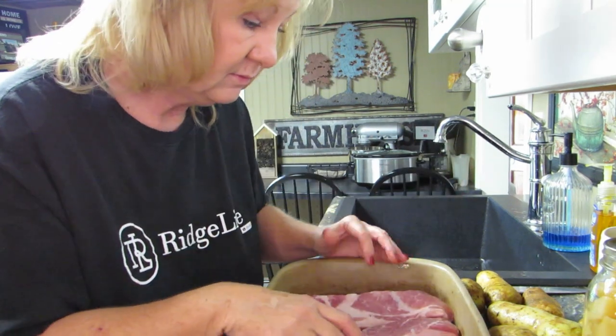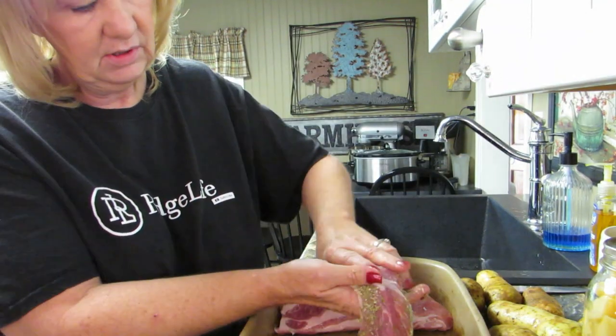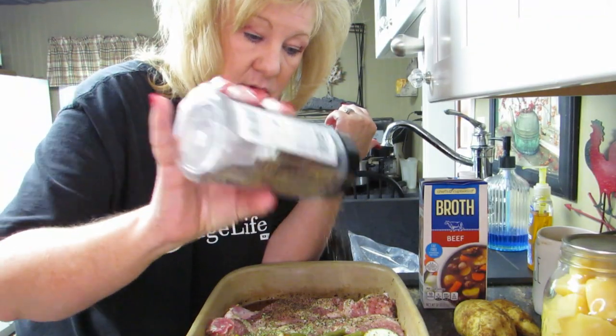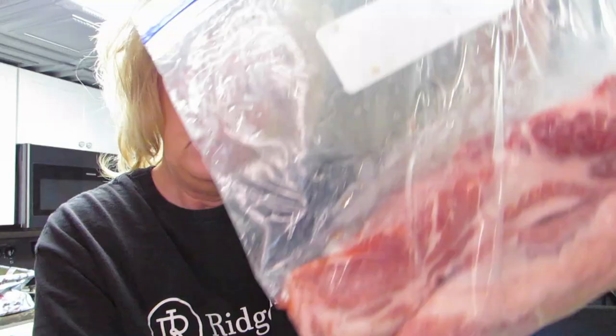Hi everybody, welcome back! We're cooking again today. We are making ribs — they're drippy, they're in a bag. Cooking is easy, it's as easy as you want it to be.